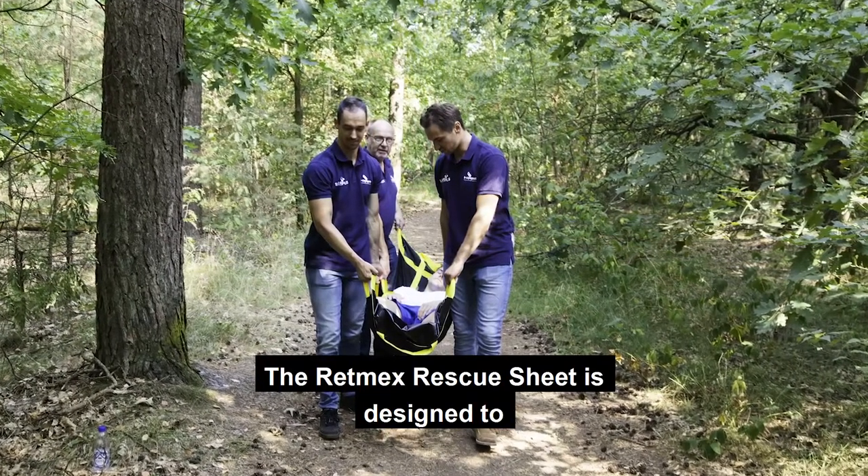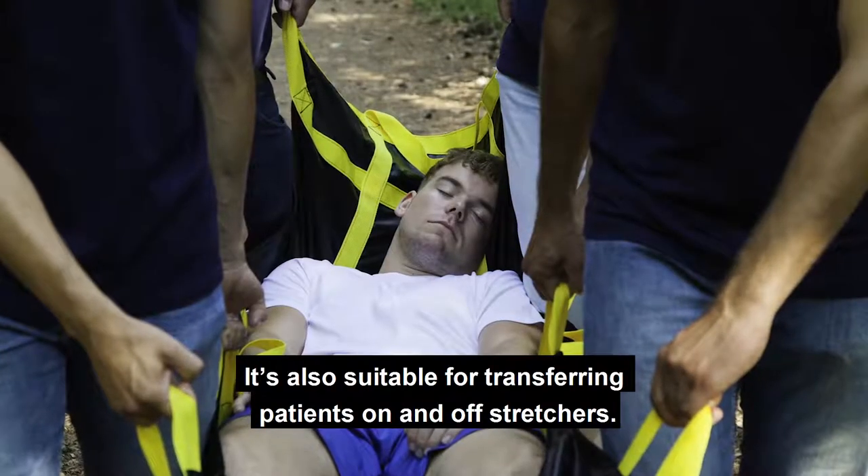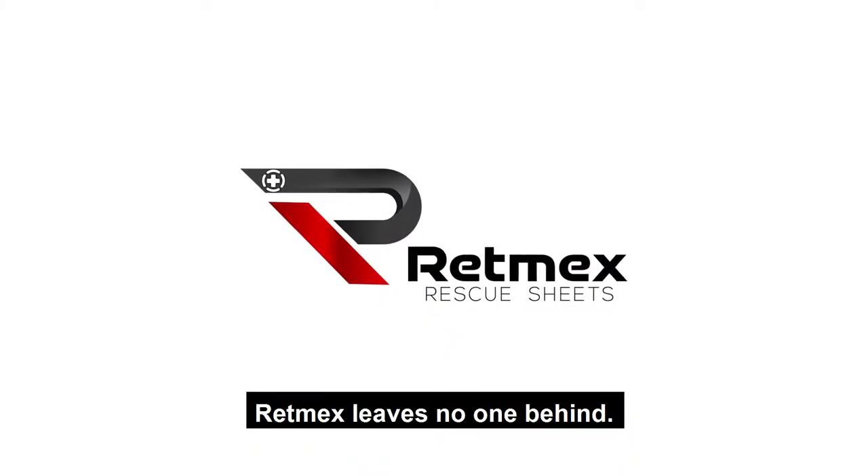The RETMEX Rescue Sheet is designed to transfer victims from rough terrain. It's also suitable for transferring patients on and off stretchers. RETMEX leaves no one behind.